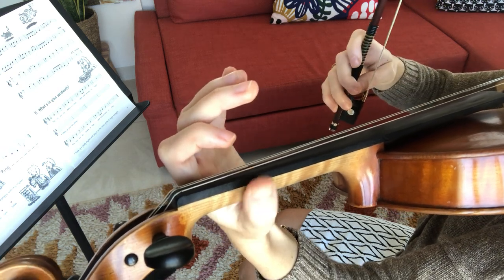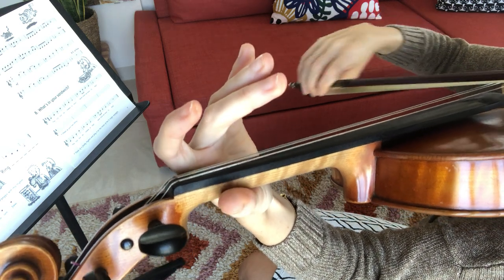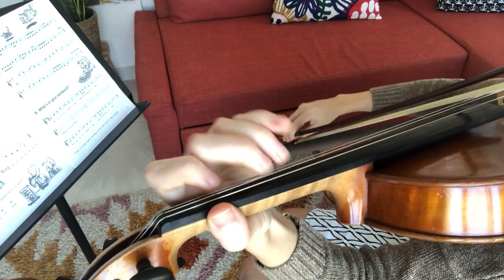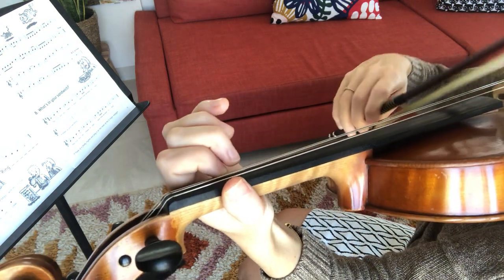The next two bars have a high two because we move down to D string where we need F sharp. In the next line we're going to get back to low two again.